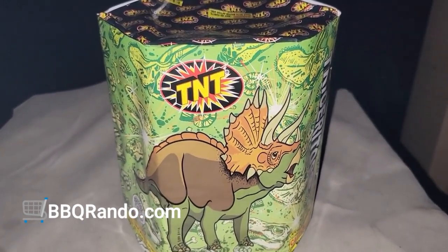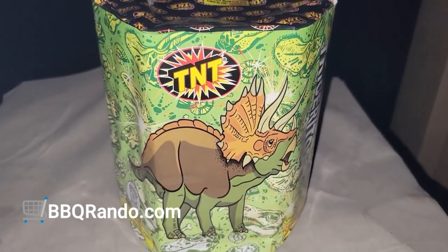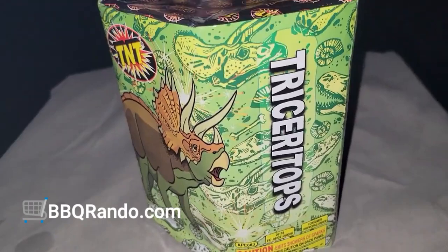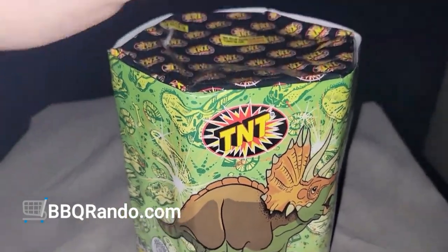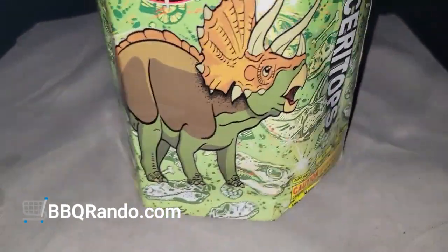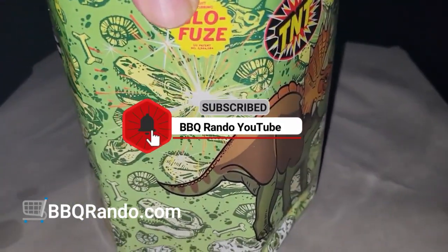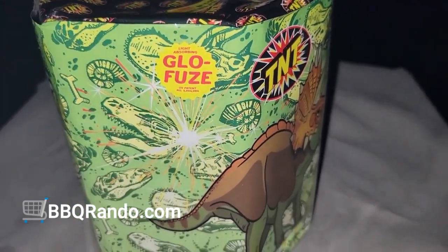Tonight we have another special TNT safe and sane demo for you. Tonight we have the Triceratops fountain — pretty good size. You can see the TNT logo right up here, we got the caution label, and there are all kinds of different dinosaurs on there, which is kind of cool. It also has a glow fuse, which I've never seen before.